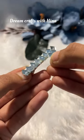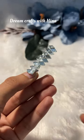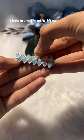Now we have to add one mirror in the middle of two mirrors. This way we have to add mirrors. I always try to share some different and unique designs.